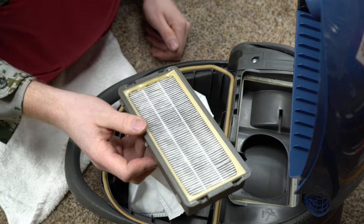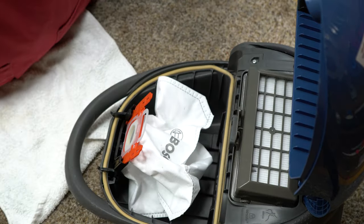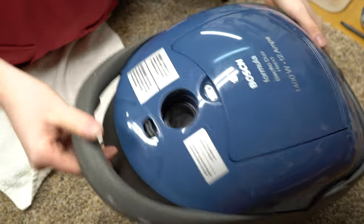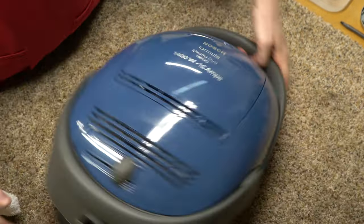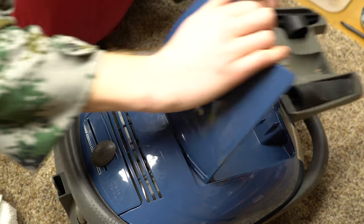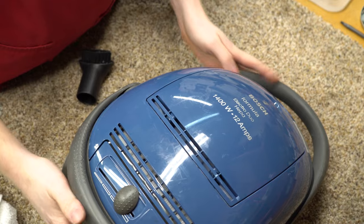I don't have a HEPA filter with me today but I will have one eventually, so don't worry about that. The bag is in there — wonderful. This is kind of cool: the two removable tool caddy. There were a couple of vacuums that did this back in the day — Sanitaire amongst one of them. Wasn't that uncommon.